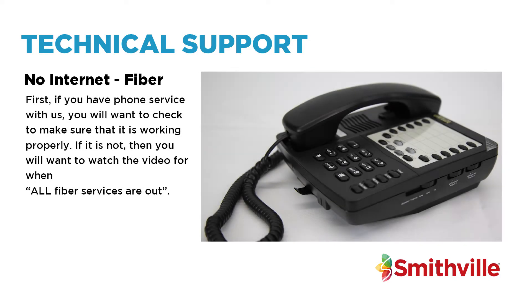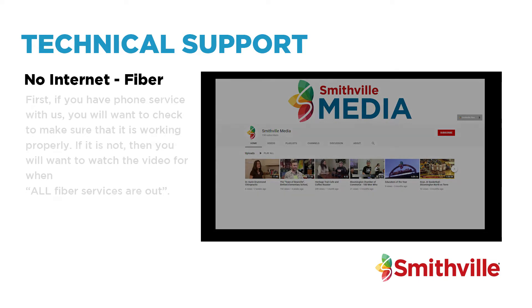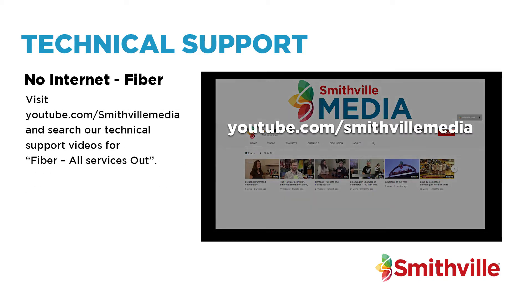First, if you have phone service with us, you will want to check to make sure that it is working properly. If it is not, then you will want to watch the video for when all fibre services are out. Visit youtube.com/SmithvilleMedia and search our technical support videos for Fibre All Services Out.